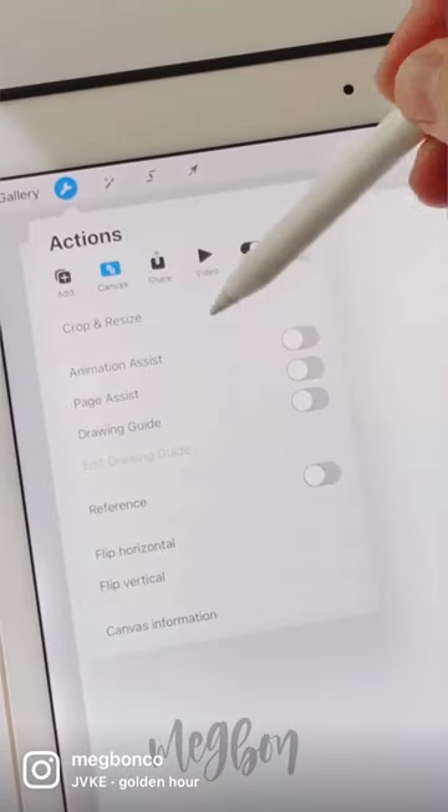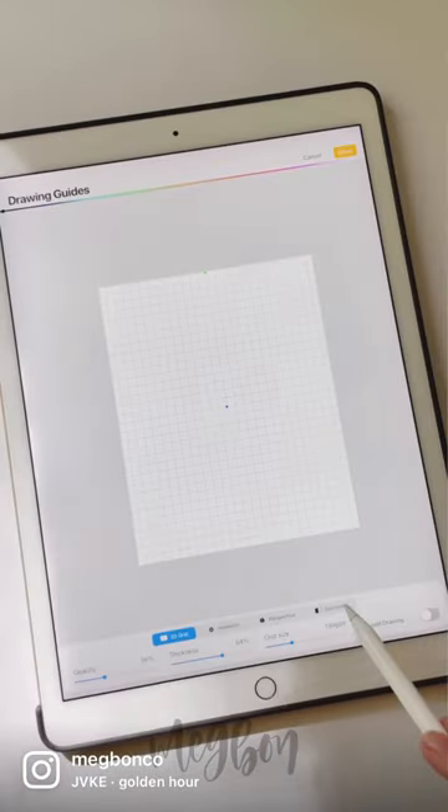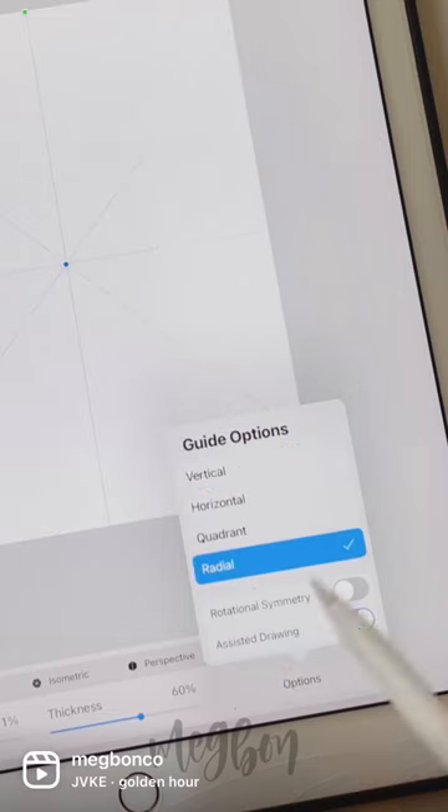Quick and easy spiderweb in Procreate. Tap on your actions tab and edit drawing guide, then symmetry and radial.